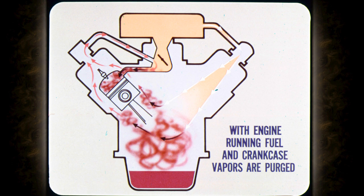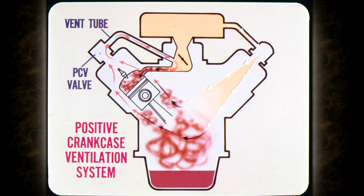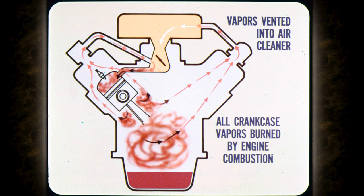However, when the engine is running, the fuel vapors and the normal crankcase vapors are purged from the crankcase. Crankcase vapors are vented through the positive crankcase ventilation system, which is an existing part of the cleaner air system. Intake manifold vacuum acting on the crankcase vent tube draws the vapors through the PCV valve through the base of the carburetor into the intake manifold. In the event of a plugged crankcase vent valve or excessive blow-by, vapors are vented into the air cleaner. This way, all crankcase vapors are burned by engine combustion.